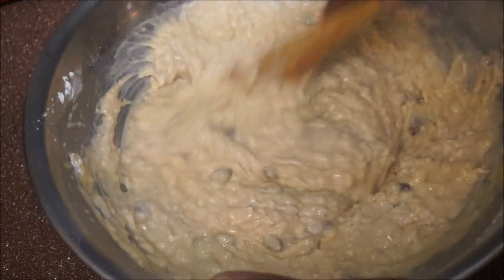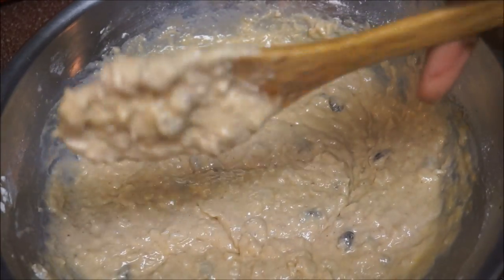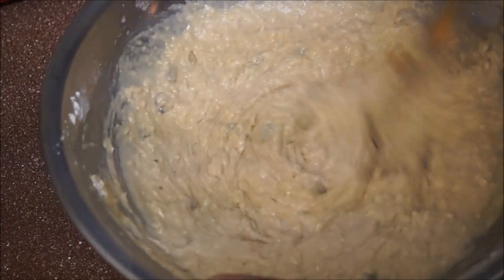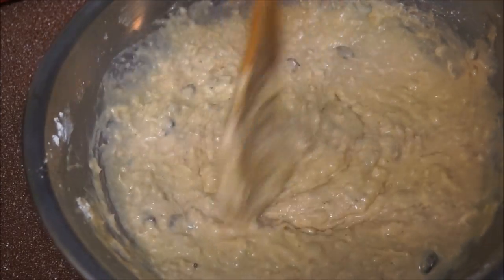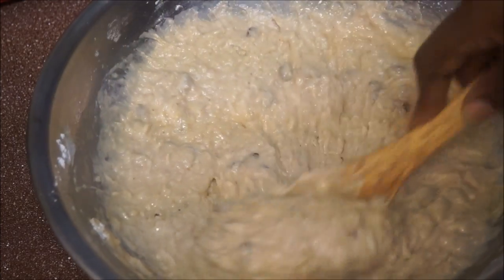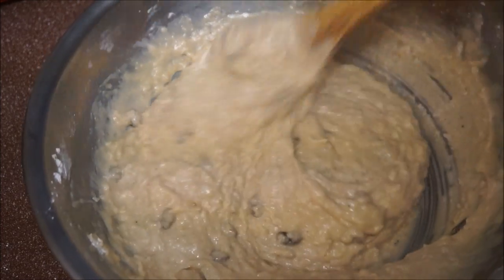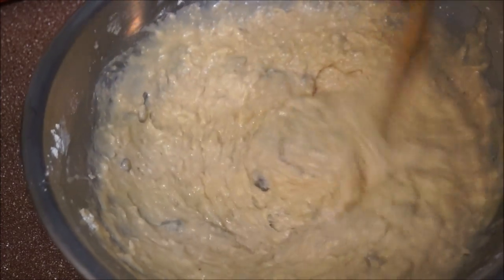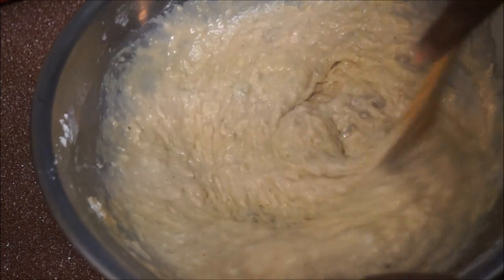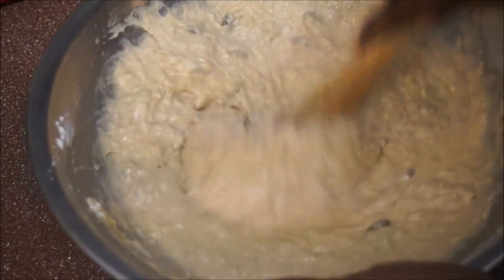I'm not even using a mixer for this — all I'm using is my wooden spoon, as you can see. Make sure you mix this in really, really well. I used a cup and a half of milk, and you can use any kind of milk you have in your pantry. If you even want to use coconut milk or coconut cream you can use that; it's going to give it even more flavor. That looks pretty good.